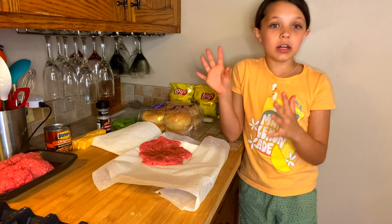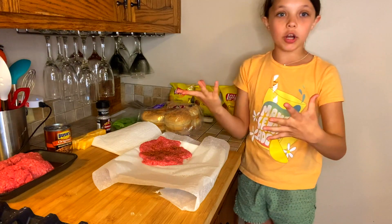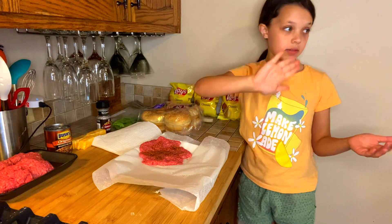I'm going to go over what you guys are going to need for this — not just burgers, but for like a full meal. I'm going to go over the list for just burgers really quick and then I'm going to do the rest of the things.